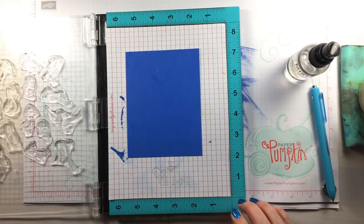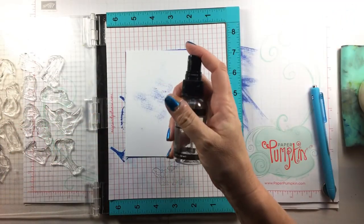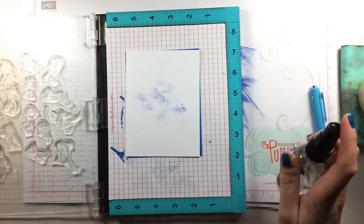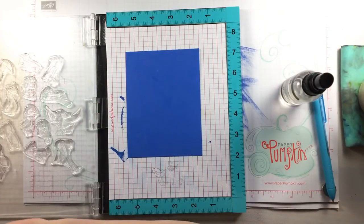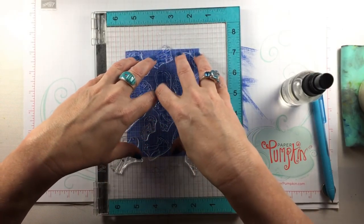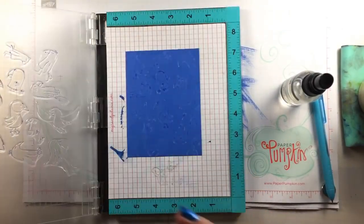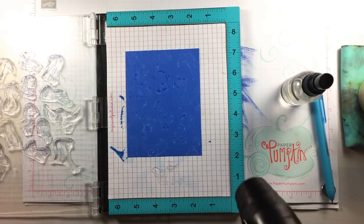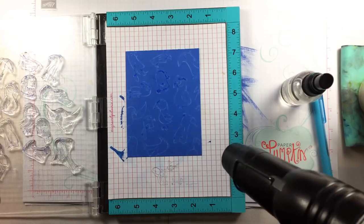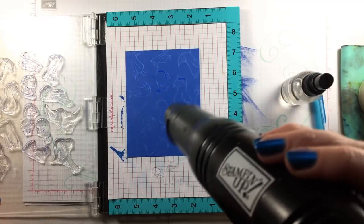Now for the fun part. The Distress Oxides are reactive with water, so I'm going to cover up my cardstock while I spritz my birds. This technique will give you not a super crisp image, because you're using water, but it uses that oxidation property of the inks to create a subtle but interesting background with these little birds. I'm going to speed up the drying with my heat gun — it will get lighter and lighter as it dries and it really looks like a blueprint, which is what's fun about Blueprint Sketch.